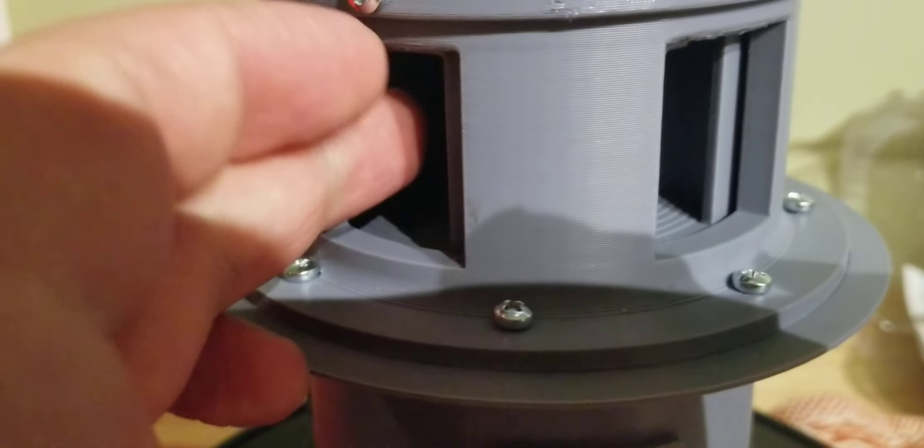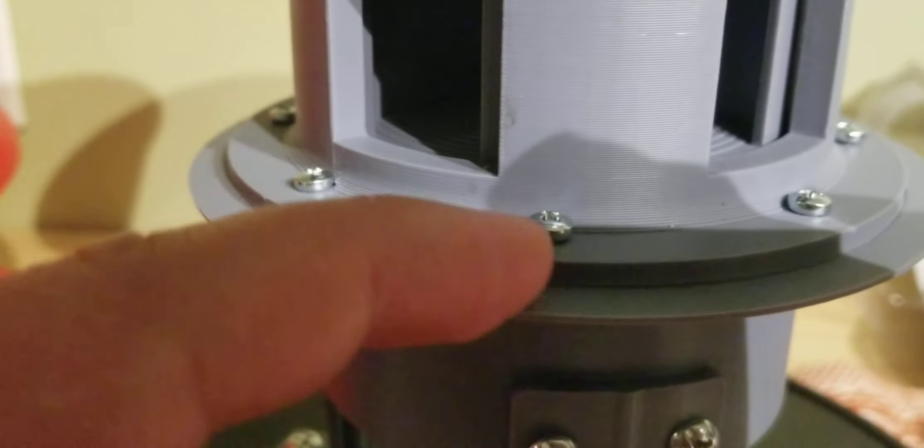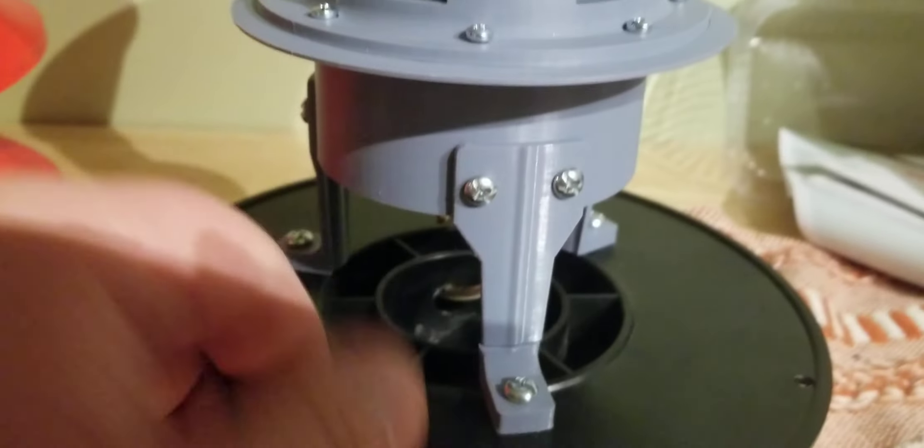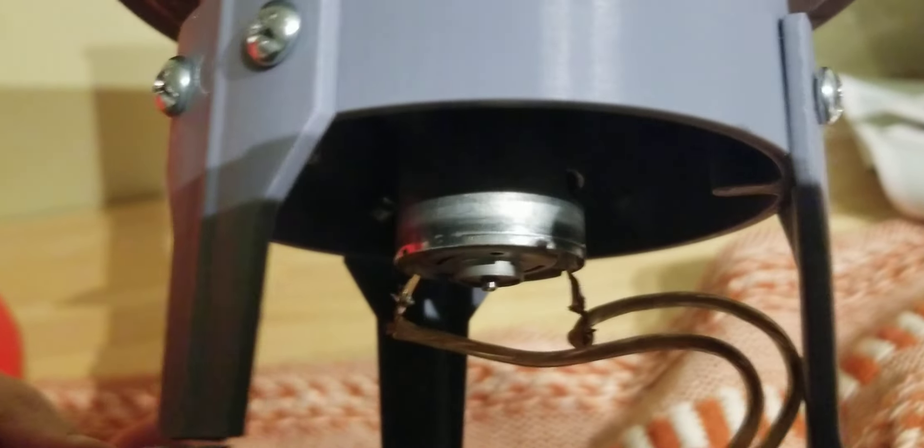It vibrates a little bit — that's just the way it is. It's nearly impossible to get this thing perfectly balanced, but I think I got it pretty good. I might even revisit it when I'm ready to run it.